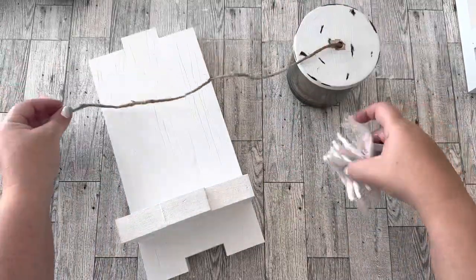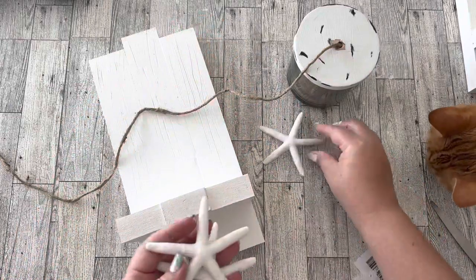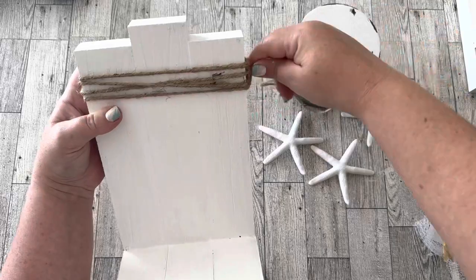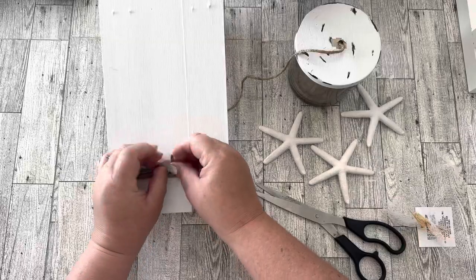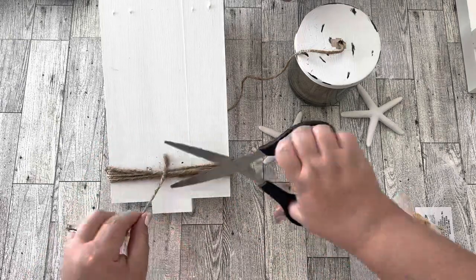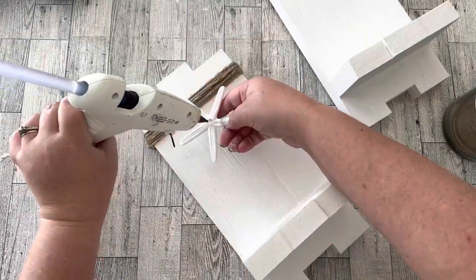The next part is really fun — it's the decorating. I'm going to use these plastic starfish from the Dollar Tree and some jute string. I'm going to wrap the jute string a few times around the top of the piece and then hot glue one of the starfish in the middle.